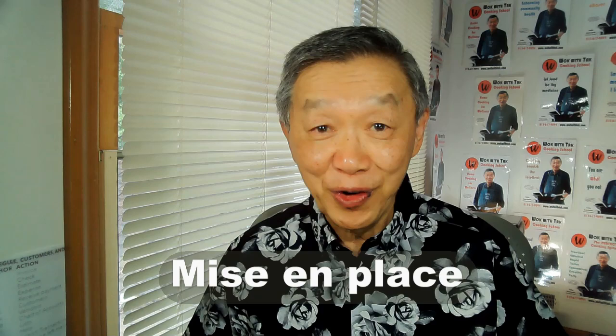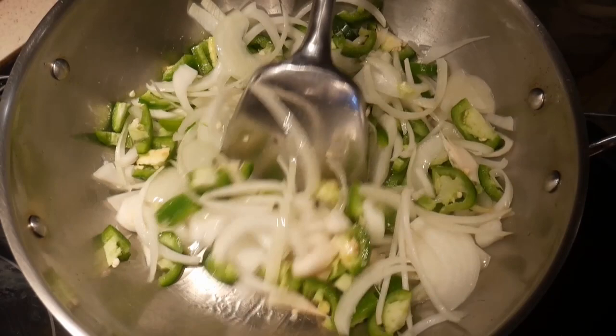Mise en place is the famous French culinary term meaning 'have everything in place,' and it is very important in cooking. If you have everything right there, it goes much smoother — I just call it having all your ducks in a row. A stir-fry is a rapid-fire cooking technique where everything goes very quickly. If you have things at your fingertips, you will develop what is known as flow — one action flows into the other. By using advanced prepping, stir-frying, and template-based cooking, you can develop flow.